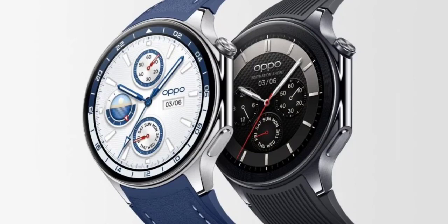As for health and wellness, the Watch X is equipped with an 8-channel heart rate sensor and a 16-channel blood oxygen sensor, covering continuous heart rate monitoring, blood oxygen levels, and stress tracking. It also offers comprehensive sleep analysis, including a sleep snoring risk assessment feature.